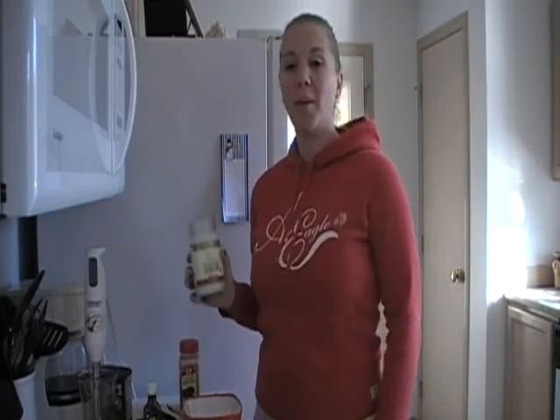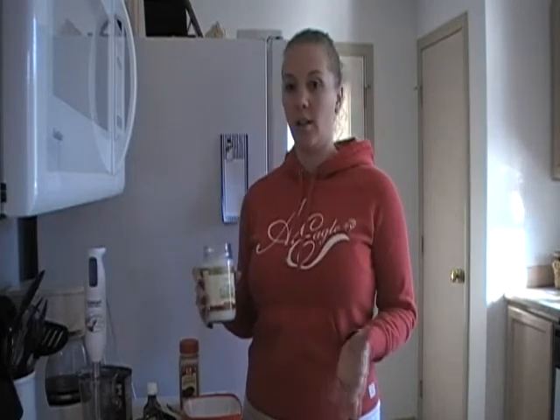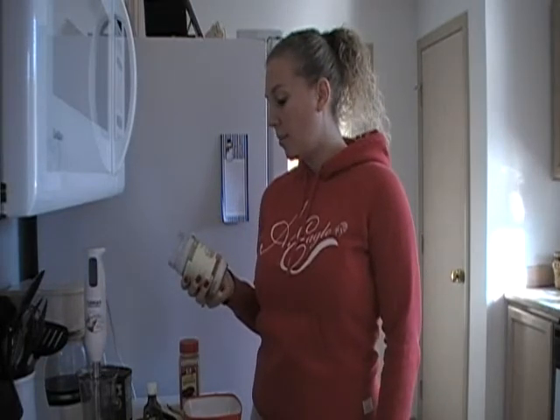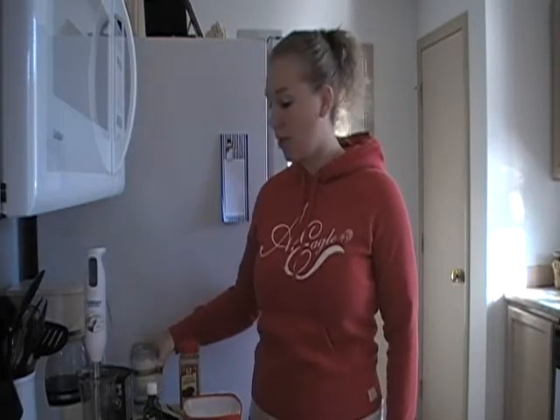I'm going to cook my pancake in just a regular non-stick pan, but I'm going to add some coconut oil so that it doesn't get stuck and it adds some flavor to the pancake also. I use organic virgin coconut oil — it tastes and smells really good when you're cooking it. If you don't like coconut, you can use olive oil or organic real butter. Just make sure it's real; don't use margarine — it's plastic.